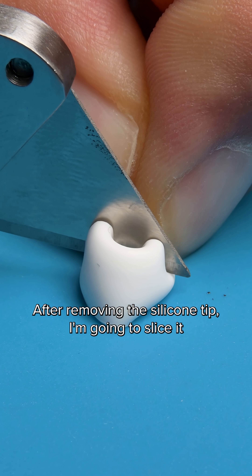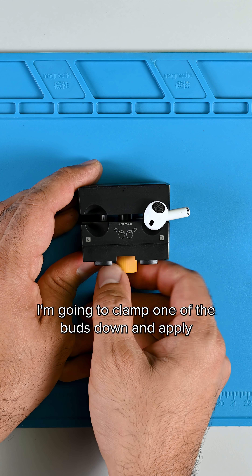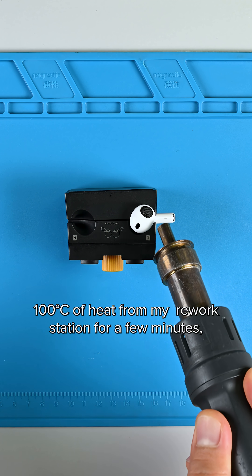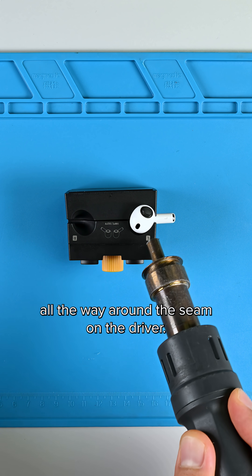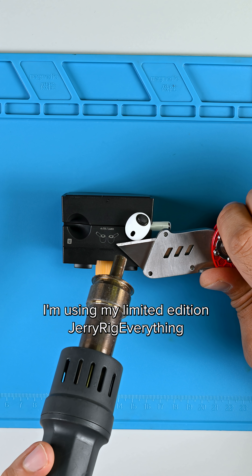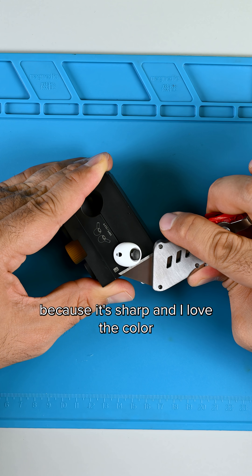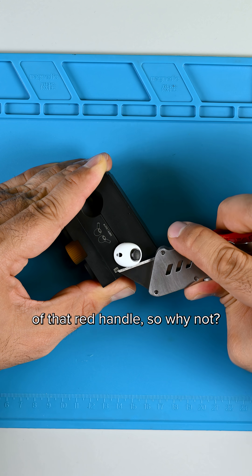After removing the silicon tip, I'm going to slice it in half to take a closer look at the redesign Apple mentioned in their launch event. I'm going to clamp one of the buds down and apply 100 degrees Celsius of heat from my rework station for a few minutes all the way around the seam on the driver. For this job, I'm using my limited edition JerryRigEverything knife from the iFixit JerryRigEverything toolkit because it's sharp and I love the color of that red handle, so why not?